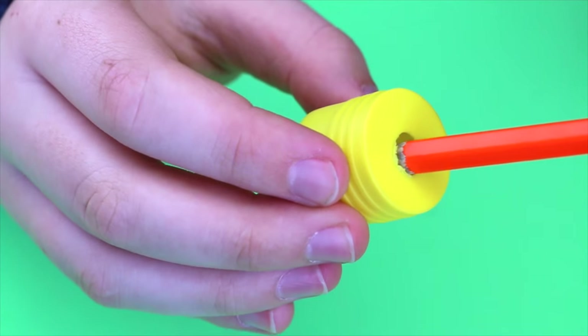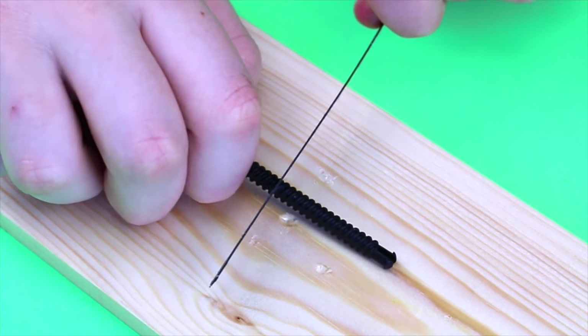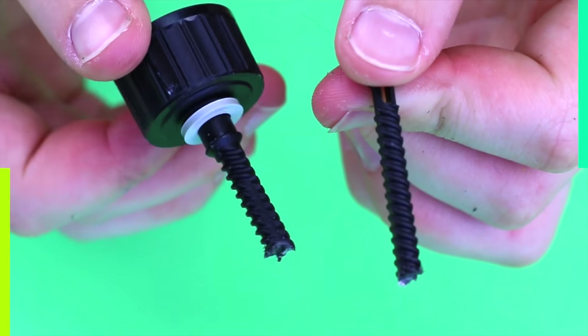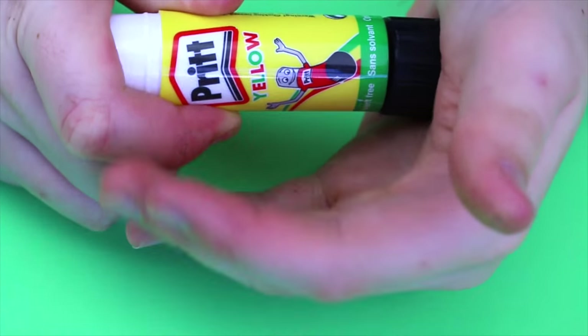Check that the pencil fits through the hole that you just made. Next, with the inside screw of the glue, you will need to cut that in half. Push the screw inside the glue container until you hear it pop.